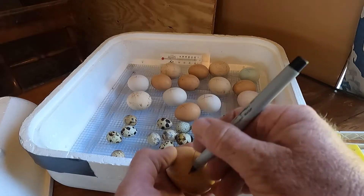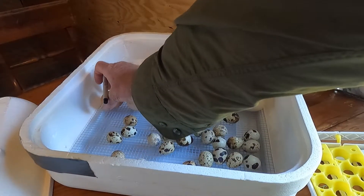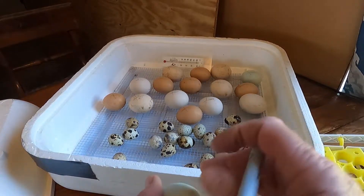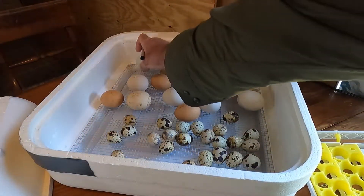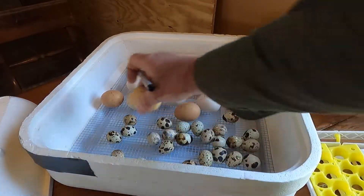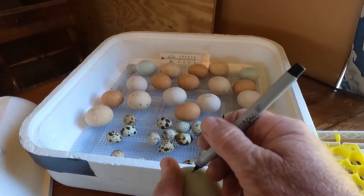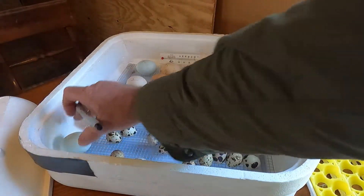Quail eggs will stay exactly where they're at. I won't touch them again until they hatch. Later in this video, you'll get to see the little guys coming out of their shells.